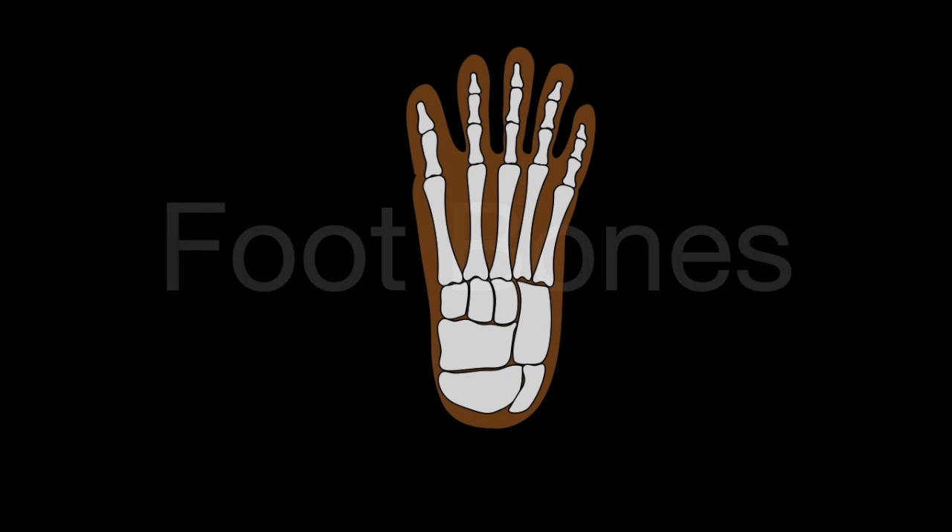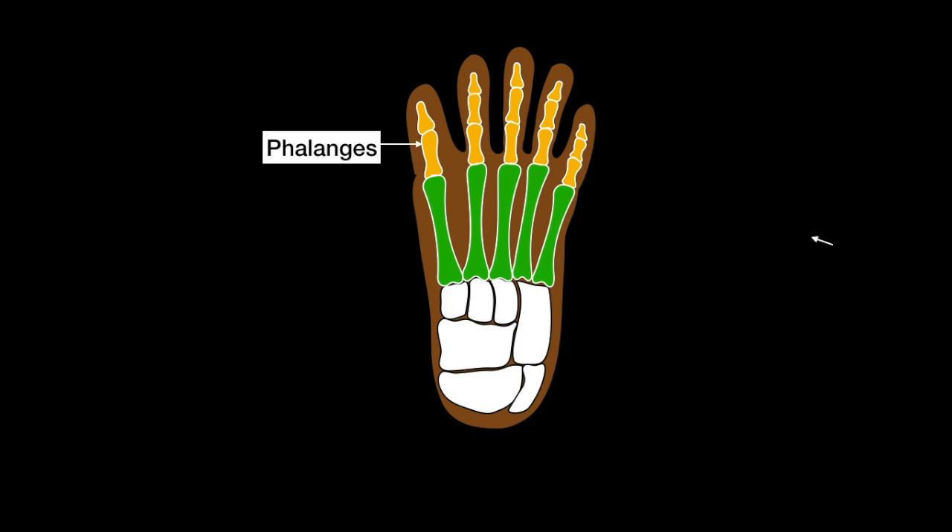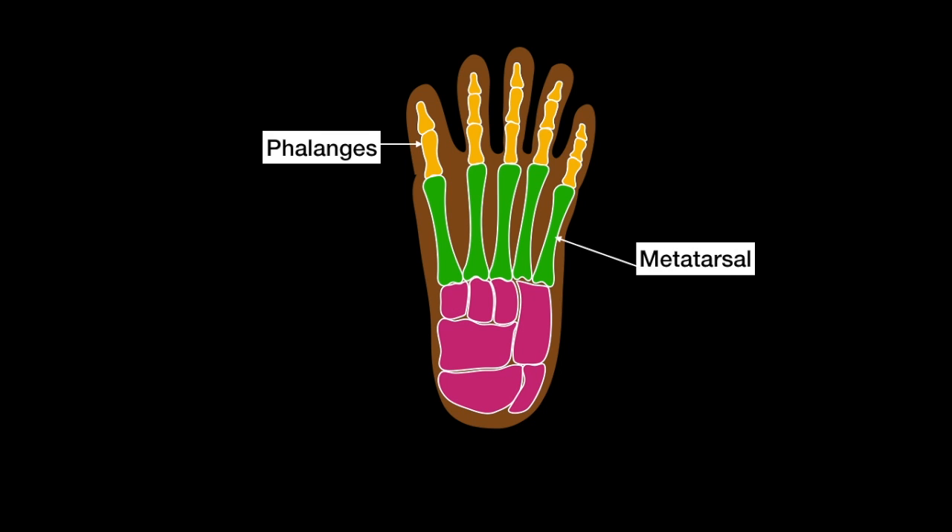In this video, I'm going to be telling you about the foot bones. There are 26 foot bones in total. 14 of them are the phalanges, 5 of them are the metatarsals, and 7 of them are the tarsals, each of them having separate names.